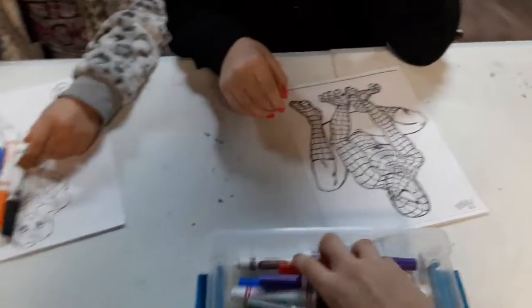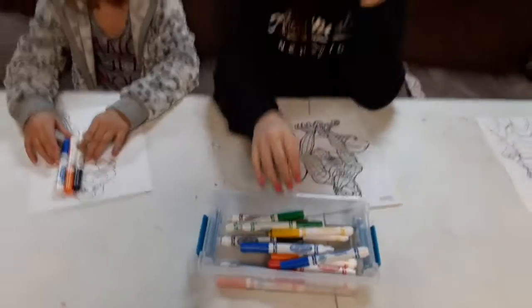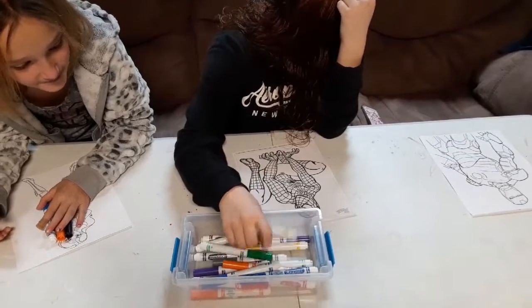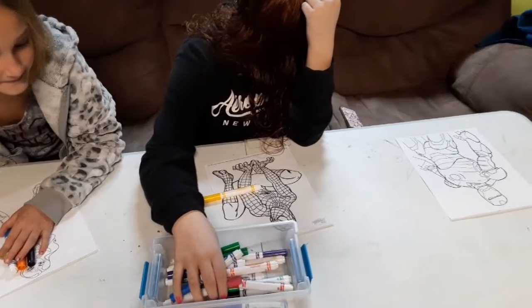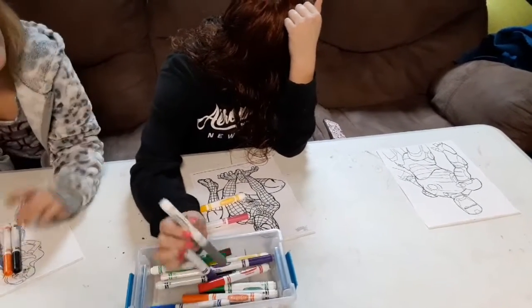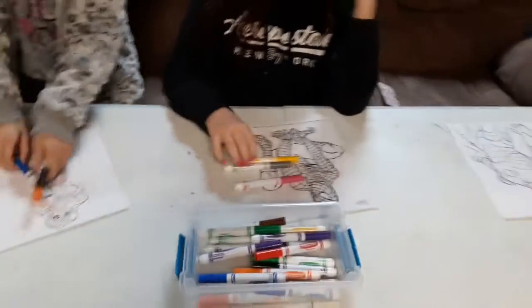Now Gracie, pick your colors — mix it up. You got some good colors: pink, gray, and yellow for Spider-Man. I guess that might work with the gray and the pink.